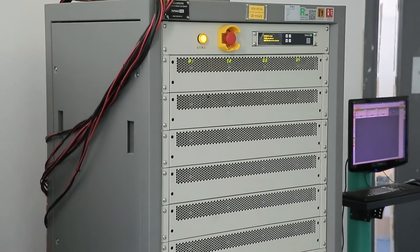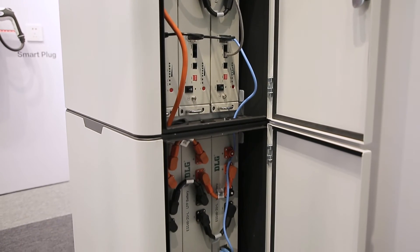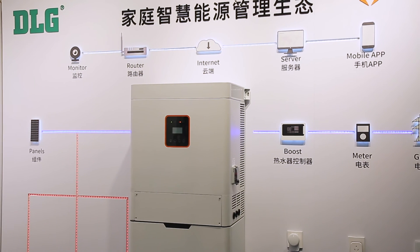By strict quality control and empirical tests, 6,000 cycles is guaranteed, and we are confident to offer a 10-year global warranty.